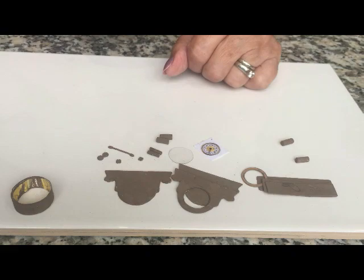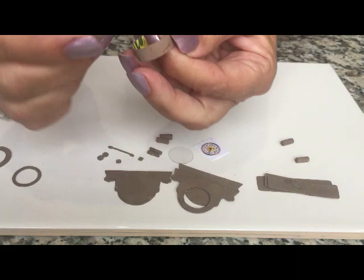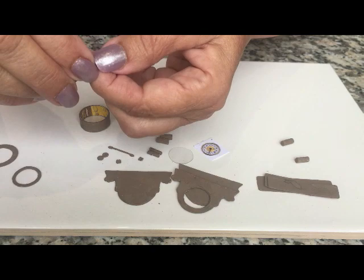Now the pieces are all painted, and I'd like to talk to you about a couple of the pieces. This strip — when you overlap exactly a quarter of an inch, you're going to get this shape. Simply overlap it by a quarter of an inch on this side with a little bit of glue. I did it to save time, but then I forgot that I needed to show you how I got that.